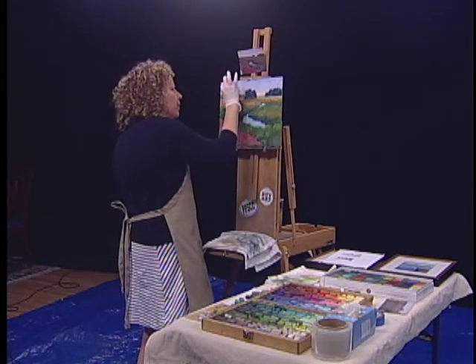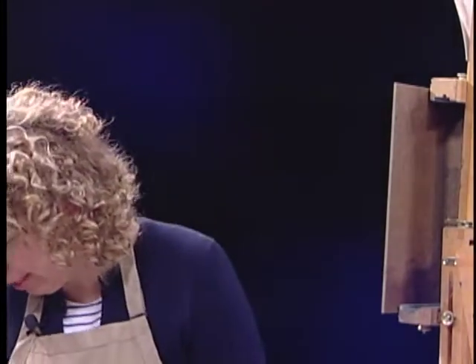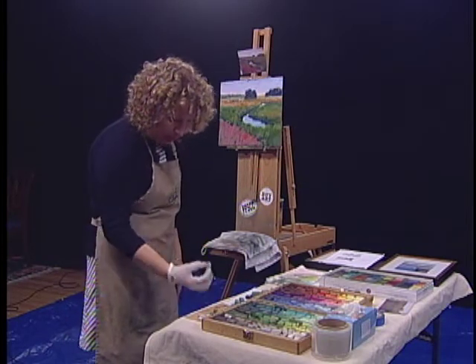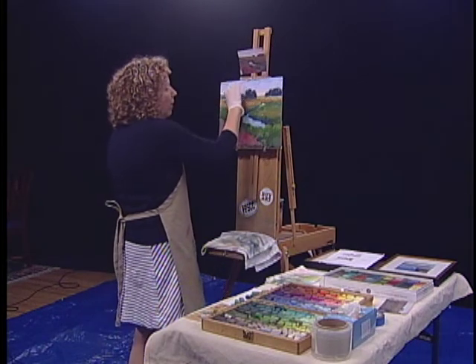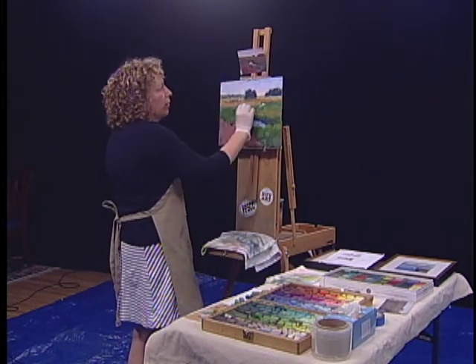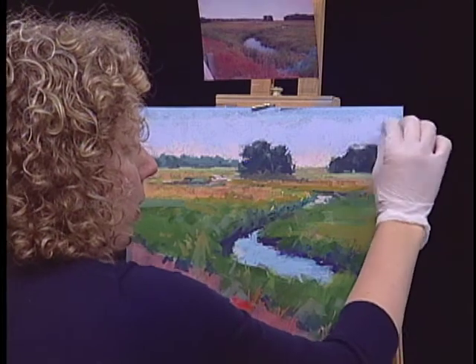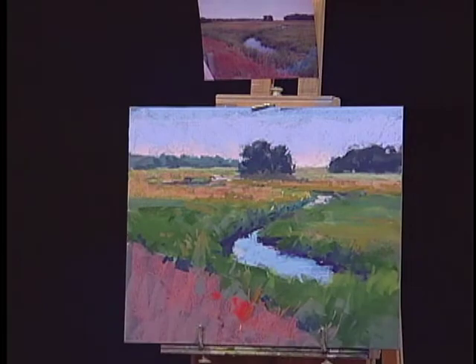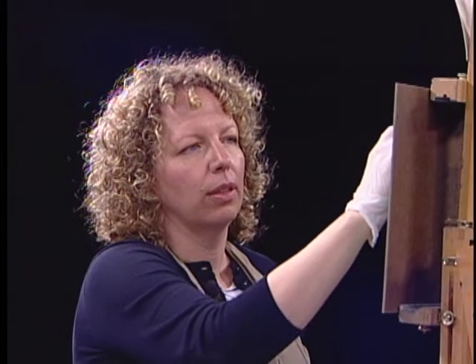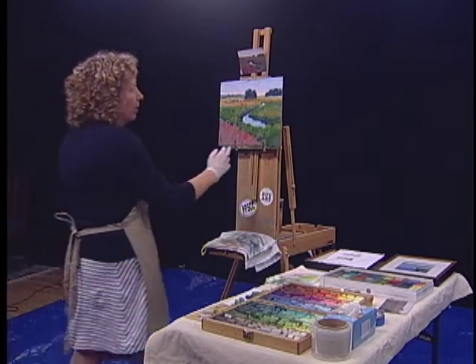When I first started painting I was all about making things look really just like the subject. But the more I paint, the more I move toward abstraction. It needs to convey a feeling — it's not so much about being a perfect depiction. I talk to a lot of artists who are kind of in that same boat. The more you paint, the more it feels like paint — like the artist's hand was in there.